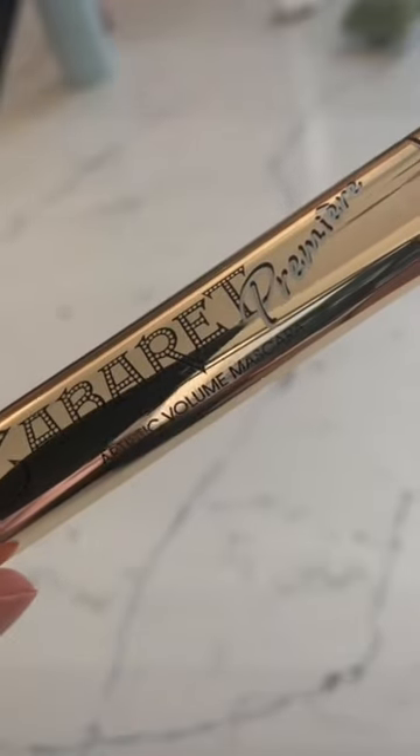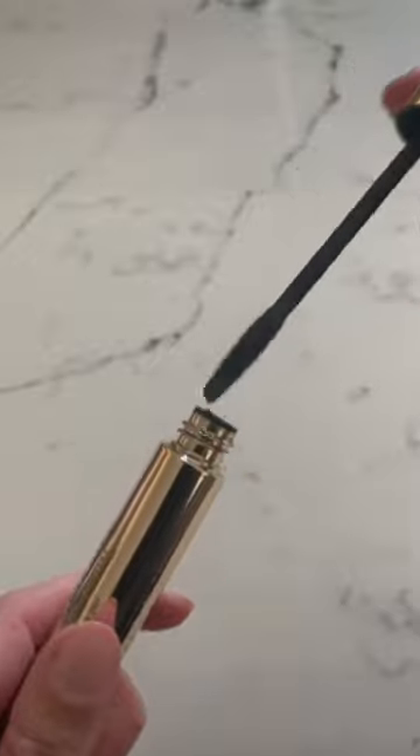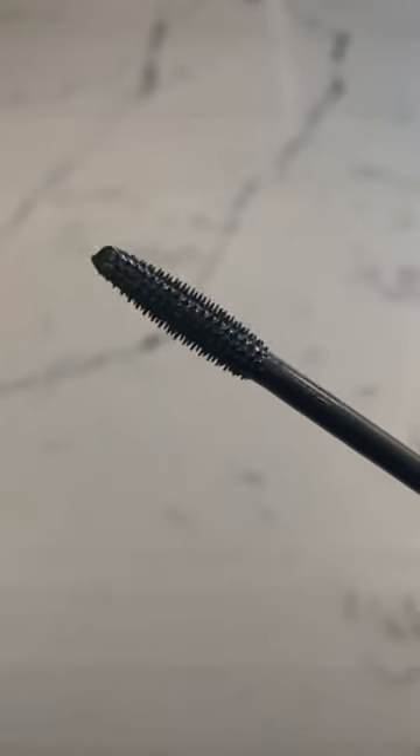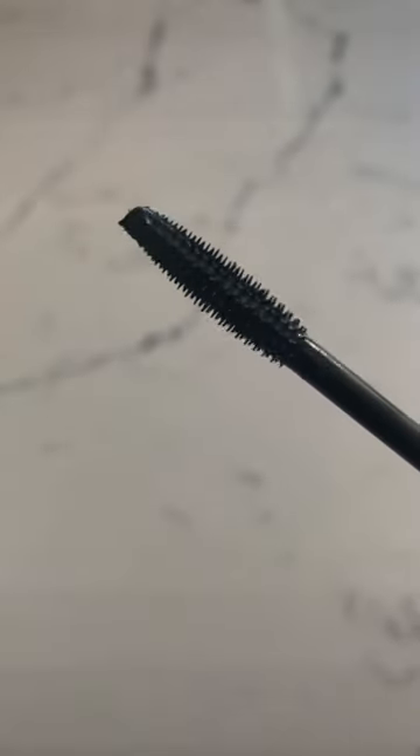I'm surprised that I don't see this mascara recommended more often, but this is the best mascara to get super lengthened lashes with no clumping or flaking whatsoever. The narrow little brush really helps separate the lashes and distribute the mascara evenly. I really can't stand when a giant glob of mascara is just sitting on your lashes.